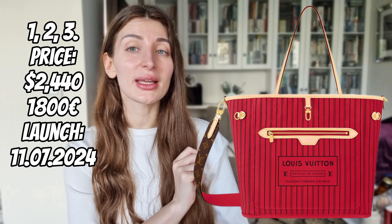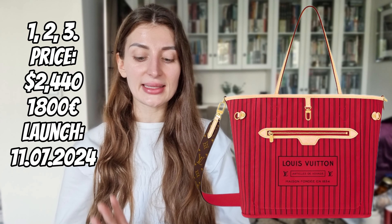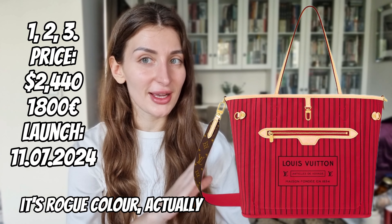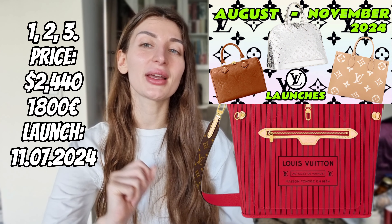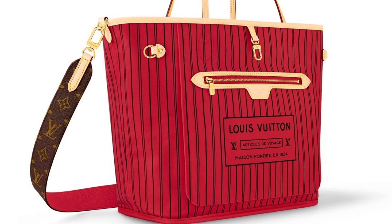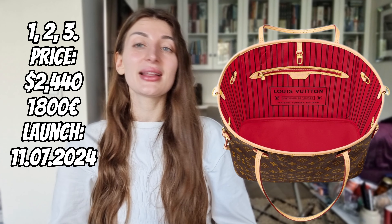Let's start with Neverfulls because I truly have a lot of them. What you are looking at is the Neverfull in MM size, upside down canvas. The first color is classic Rose Pond. If you've been watching my channel for a while, this upside down concept is nothing new — I informed you about it in my video about upcoming LV releases. What's special here is that it comes with a thick canvas strap that is detachable; from what I can see, it's not adjustable. And yes, you can wear this Neverfull inside out.